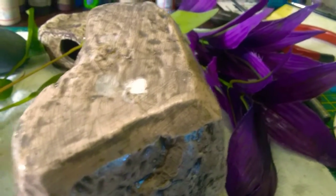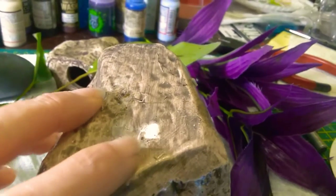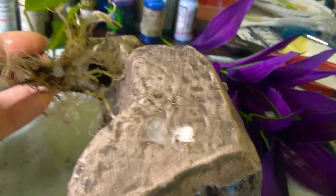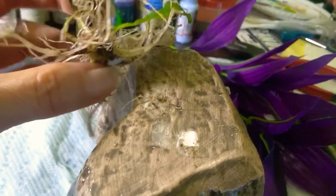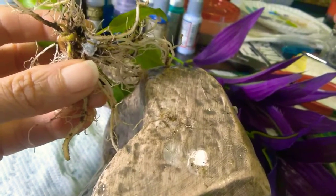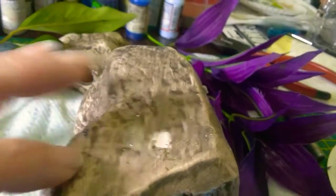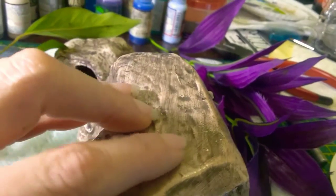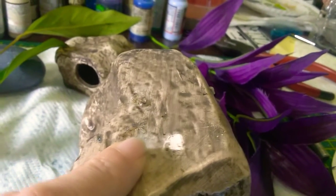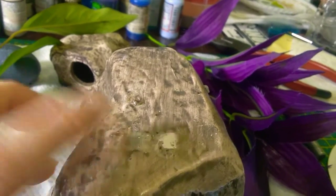I was able to get it off, and you can see that it actually took off a little bit of the paint that is on the cave instead of breaking the roots. There is the little chip of paint right there. I'm really glad that was the outcome because I really didn't want to cut the roots. I'm just gonna rinse this really thoroughly, place it into the tank where I want it, and that should be just great.